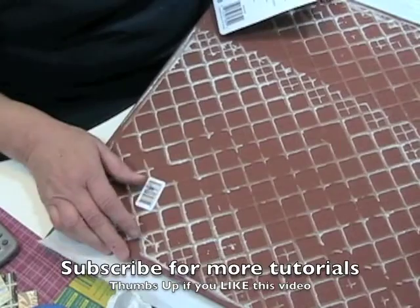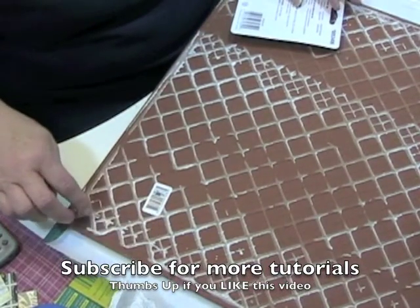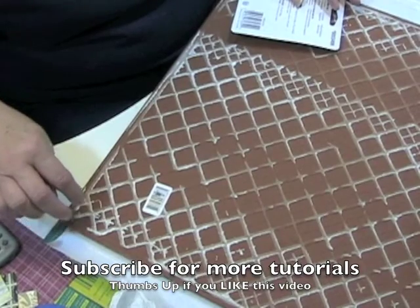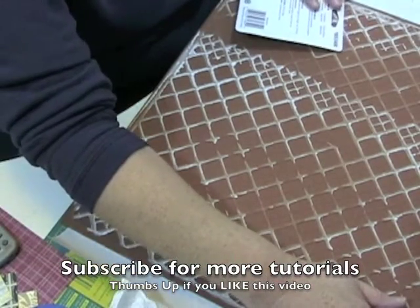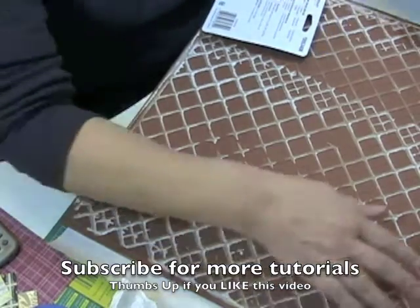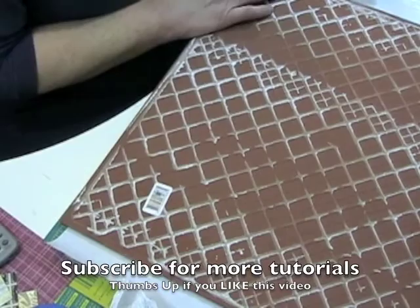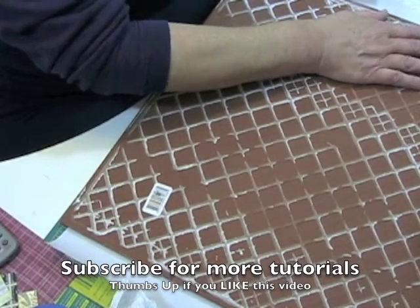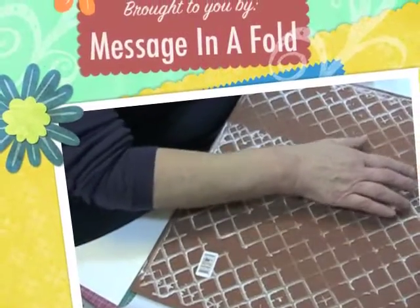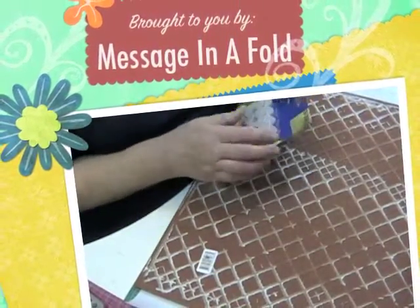This one is going to need more feet on it — one in each of the four corners, and probably four in the center, so I'm going to use about twelve of them total.